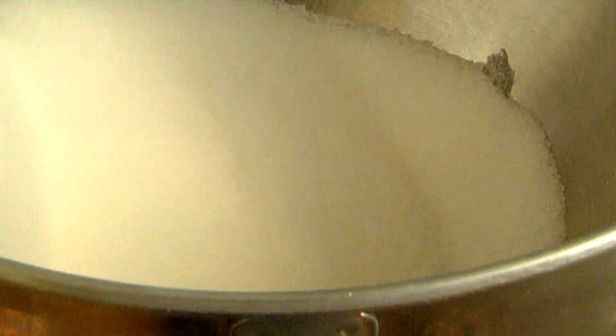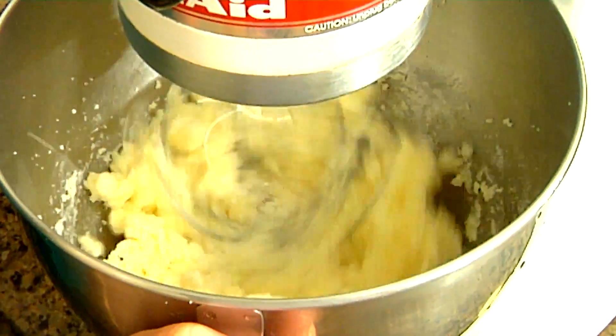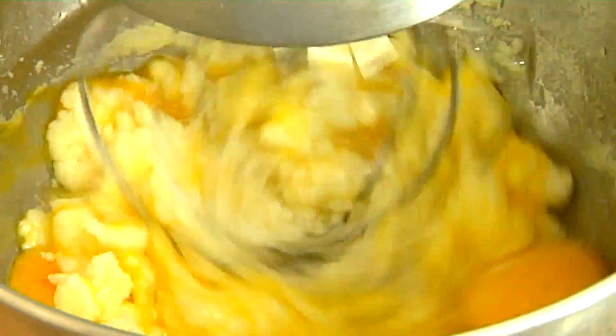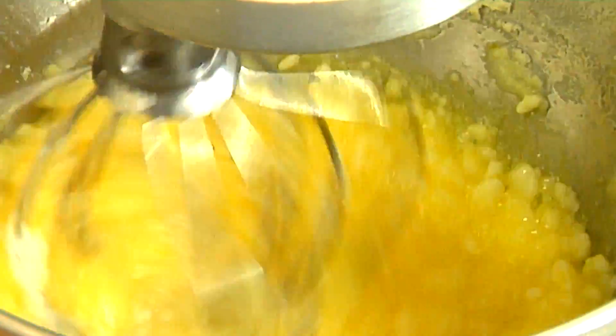First, add the sugar and the eggs and beat until fluffy. You want to make sure this is beaten really well, because the beaten eggs and sugar are what give this cake its fluffiness. Next, slowly add the eggs and blend until combined — the eggs are what give the yellow cake its yellow color.